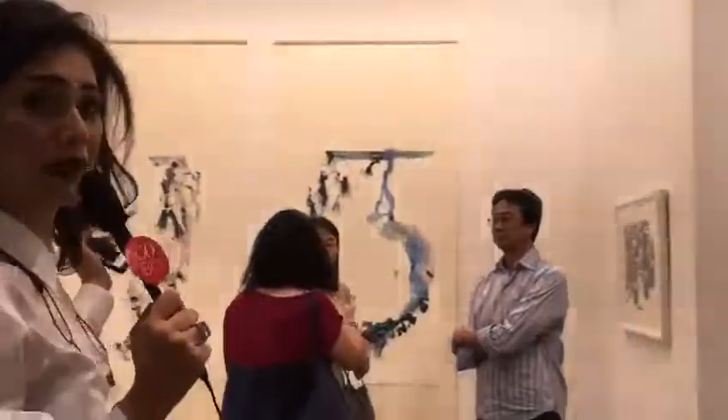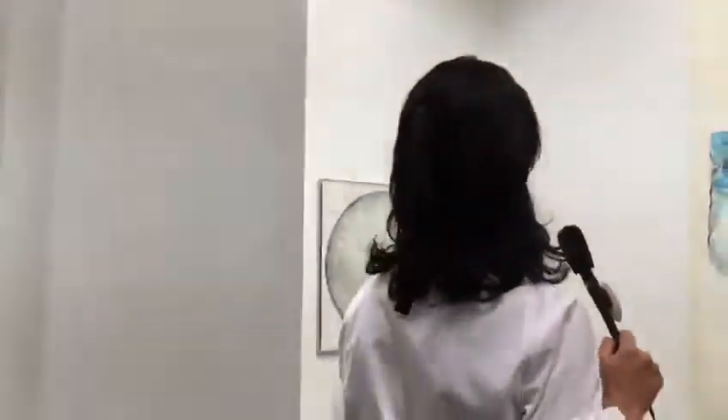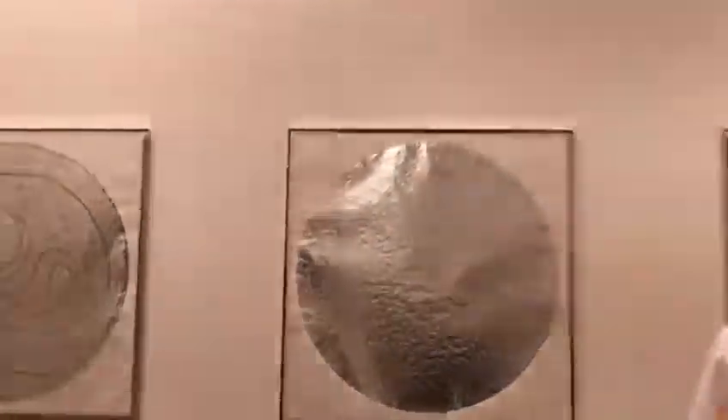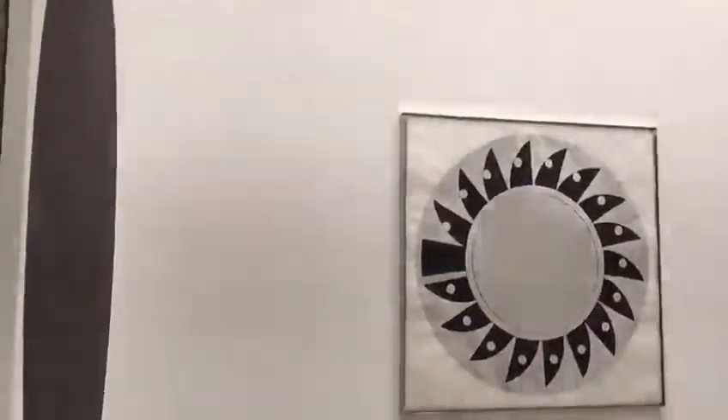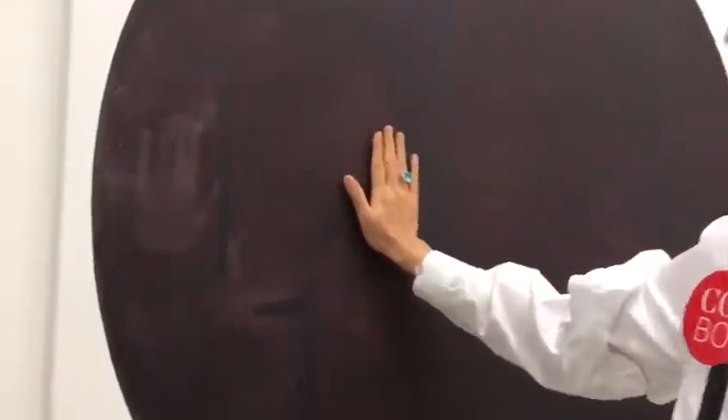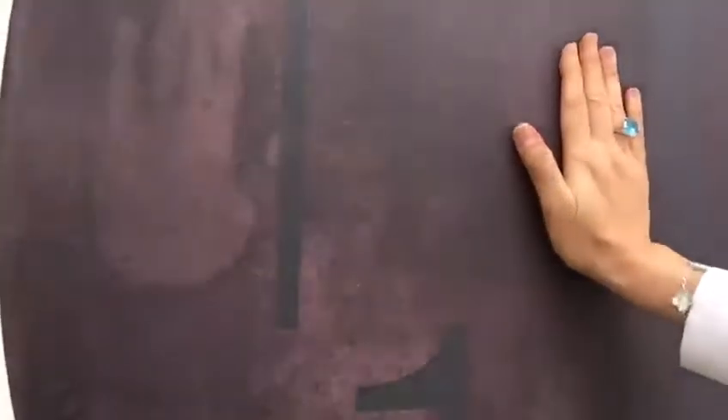These are works by Rikrit Tiravanic. Rikrit Tiravanic is from Thailand originally, but he's also based in Berlin and New York. These were a series of works that he did and the theme was time travel. This is thermochromatic ink — it reacts to heat. When the heat of the palm of your hand touches the work, it leaves a bit of an imprint, revealing the messages and the numbers behind the thermochromatic ink.